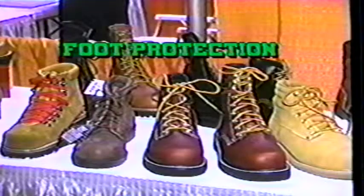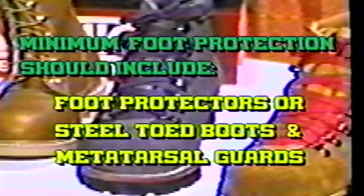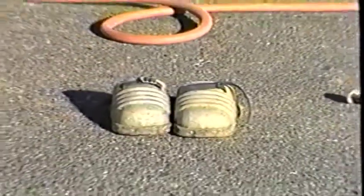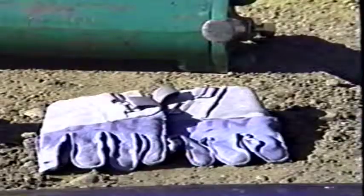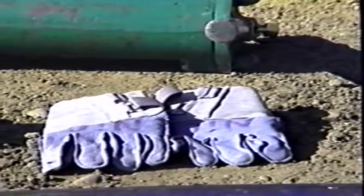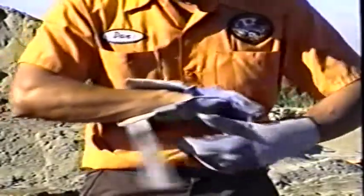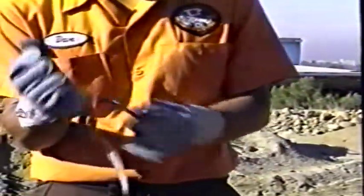Most people feel that steel-toed boots are adequate enough, but they'll only protect your toes — what about the instep and the rest of your foot? The minimum foot protection should be foot protectors or steel-toed boots with metatarsal guards as well. Heavy gloves are a great help in protecting your hands from the constant vibration. Hand protection is an area that is not stressed often enough, but is something you need to be aware of.